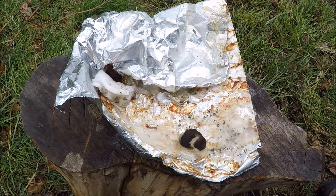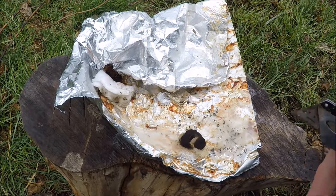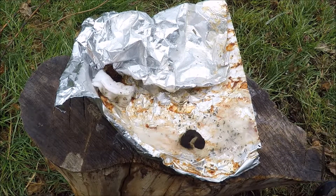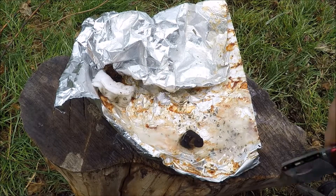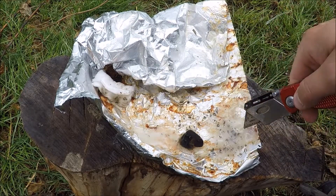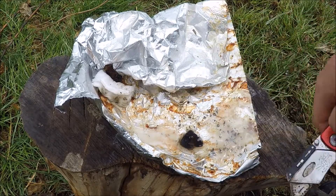Similar to a candle wick, what's going to happen here is the cotton ball is going to absorb the grease on this aluminum foil and continue being lit. It's hard to see due to the lighting, but it is still burning quite well, and that will burn for quite a matter of time. It's just like a candle wick, and it will be absorbing this grease, making that into a fire tender.